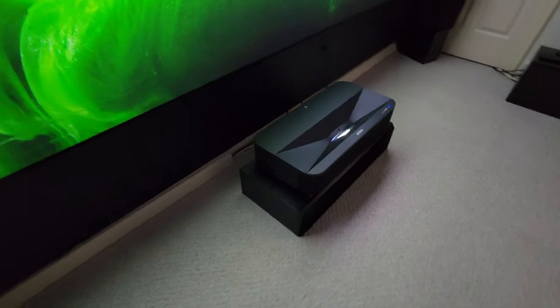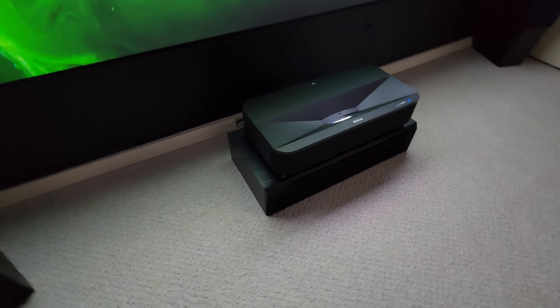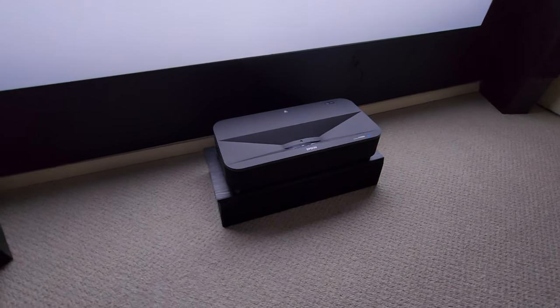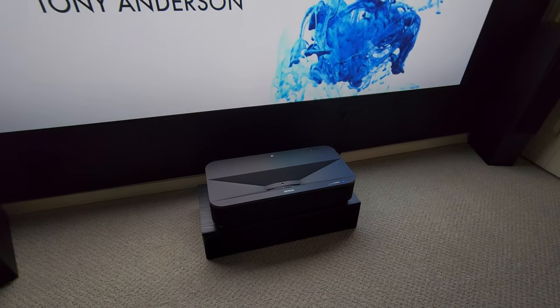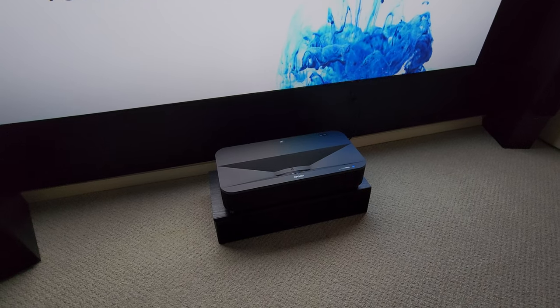Just wanted to show you this projector with the Spectra Vantage screen — it's absolutely amazing. Everybody have a good day, talk to everyone later.